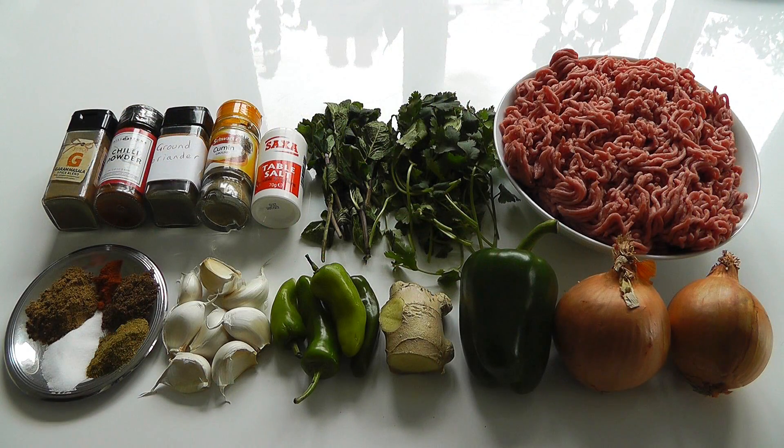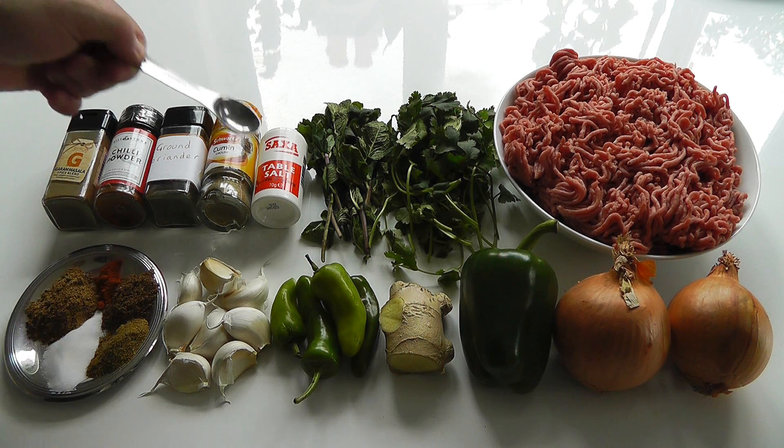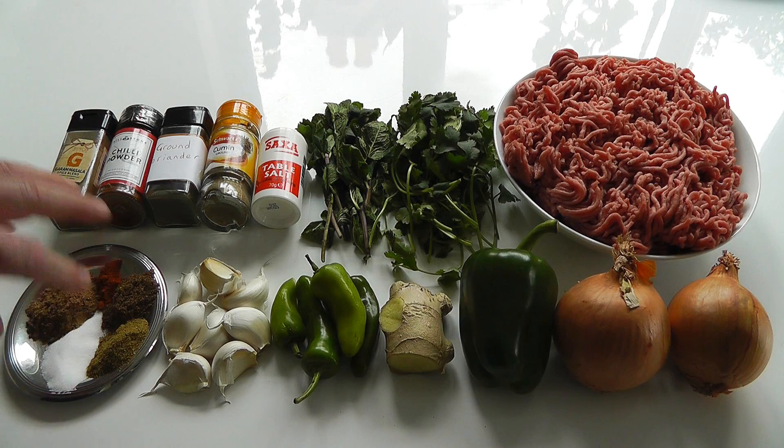Let's go through the ingredients for making the kebabs. I've got my spice mix all measured out using teaspoon measurements. I've got four teaspoons of garam masala, half a teaspoon of chilli powder, two teaspoons of ground coriander, two teaspoons of ground cumin, and three teaspoons of salt. That's all the spice mix.